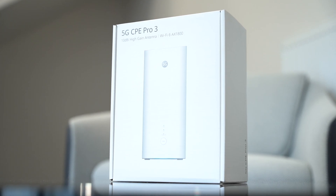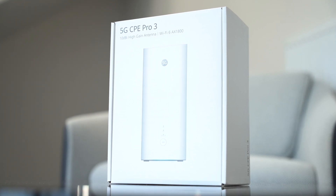Hello guys and welcome back to another video. Today we've got something real special for you — it's been a little while but we've got the brand new 5G CPE Pro 3 here.